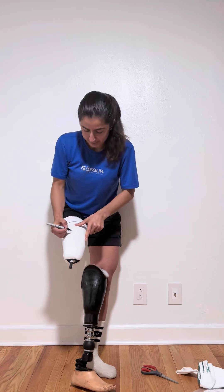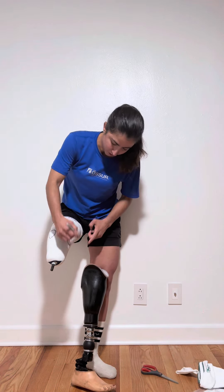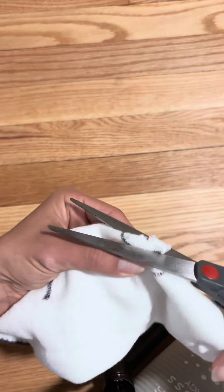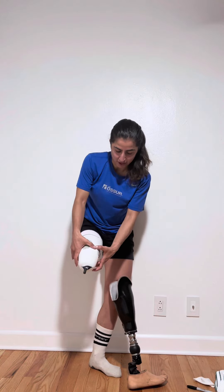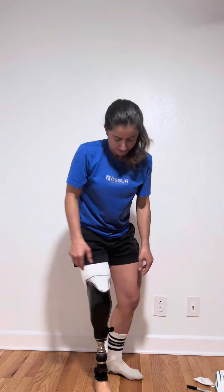So what I like to do is cut around those so that they still have the space that they need. I don't need it to be any tighter around them. But down here is where I need it to be tighter. Now my condyles are exposed and only my soft tissue is going to receive that extra thickness in the sock.